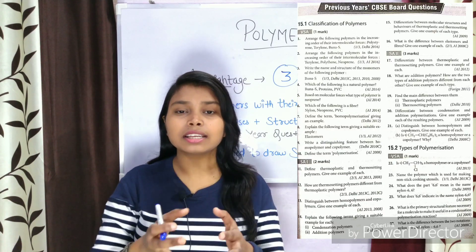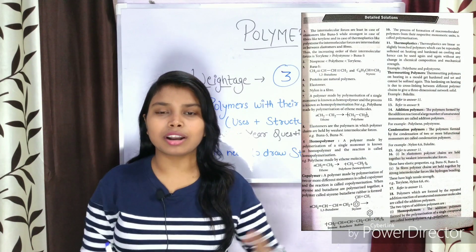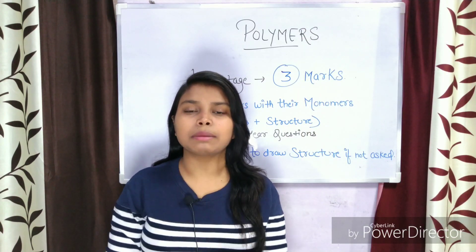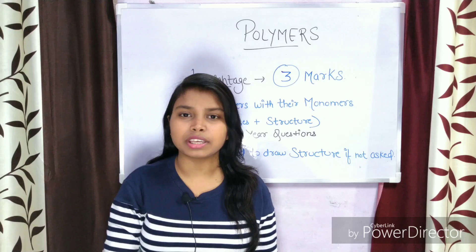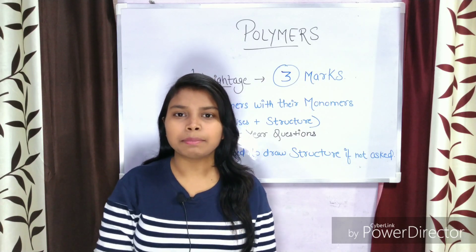You have to find out which topics have been asked from previous year papers — which topics come rarely and which come mostly. I have given you a PDF file in the description box. You have to go through all the previous year questions, analyze them properly, and you will know which topics are important and which topics you can skip.